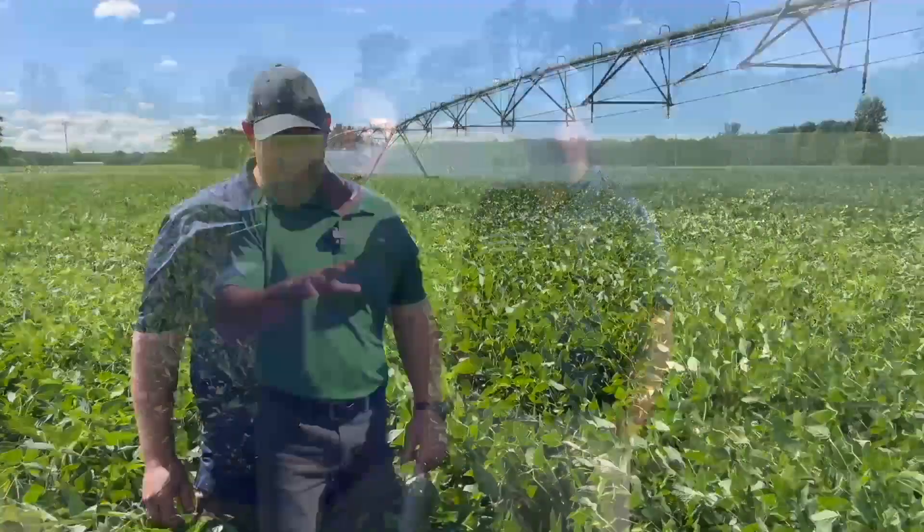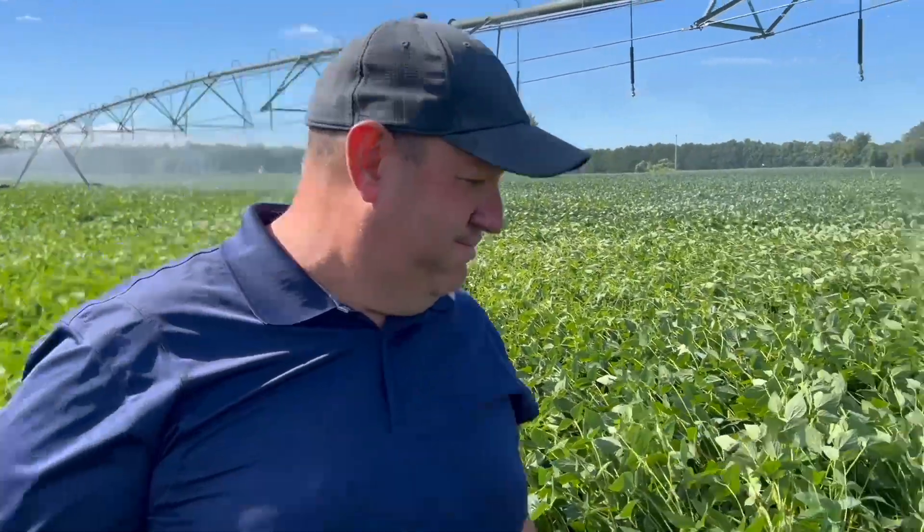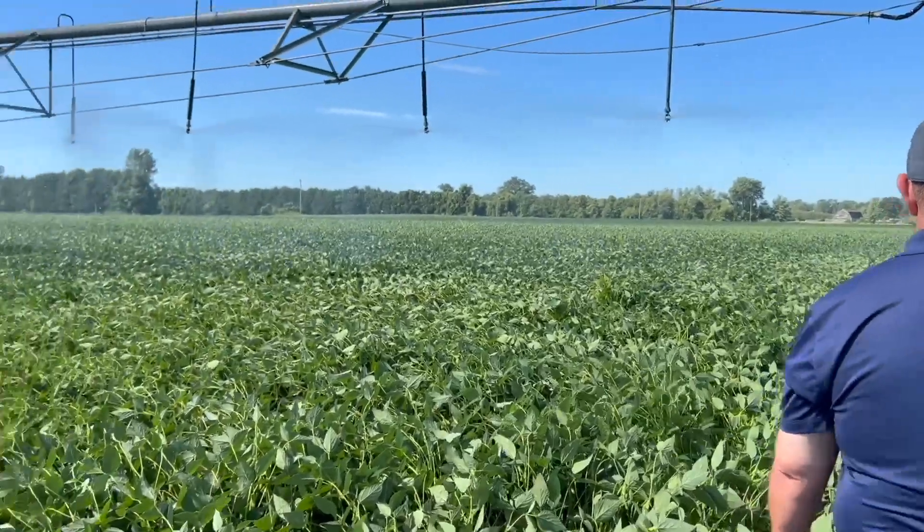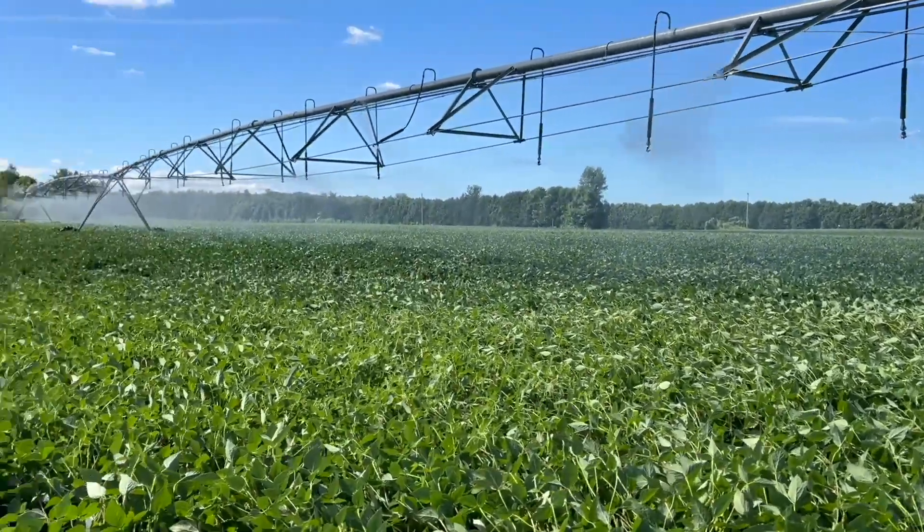How's it going? It's going great, Bernard. We're going to hang out with Jason Robinson today. Jason is chasing 100 bushel soybeans with a pivot, with irrigation here on the farm. The pivot's really cool — we're putting on water when we need it, trying to maximize yield potential. We're in a big drought down here, and these beans look awesome this year.